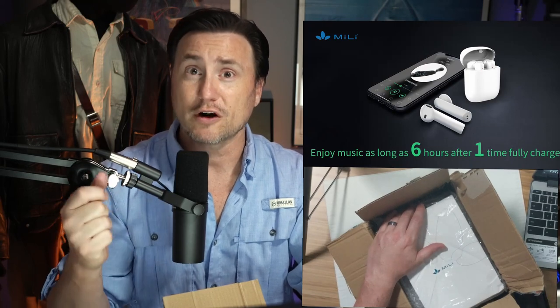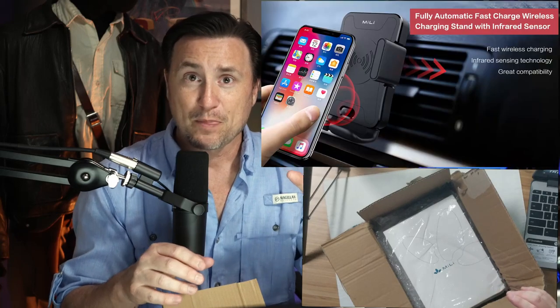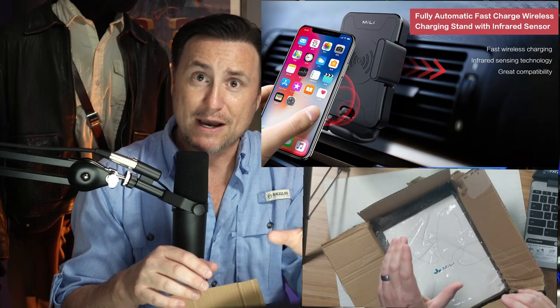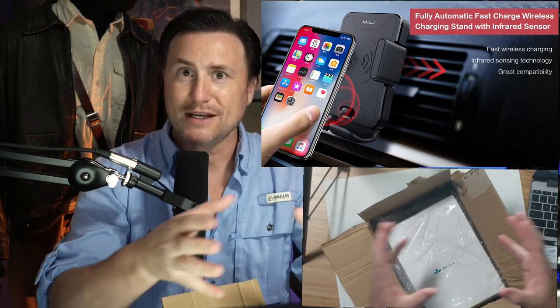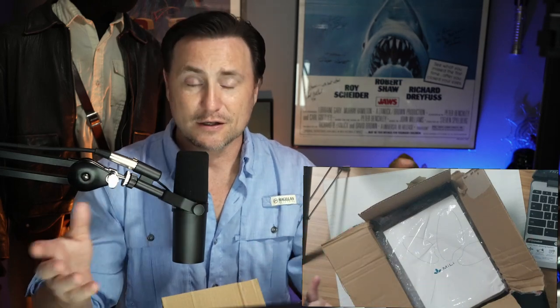They also do Bluetooth earbuds and wall chargers. One of the cool things on their site was a phone battery bank charging system that is also a mount for your car — it goes in the vent and through wireless infrared tech, it'll charge your cell phone so you don't have to be hooked up to a car charger. They also have car chargers and skin care devices.